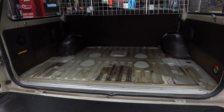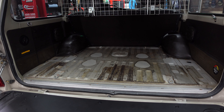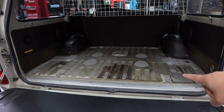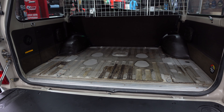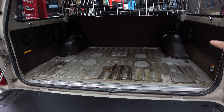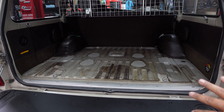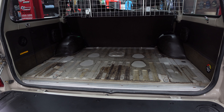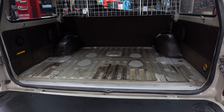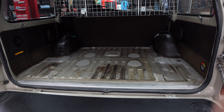Moving on to the back — we're going to sound dampen all of this. To do that we pop off these panels, clean everything up, and paint it all prior to sound dampening. Then we check what's going on under the wheel wells and sound dampen inside the fender walls and underneath those wheel well covers as well.